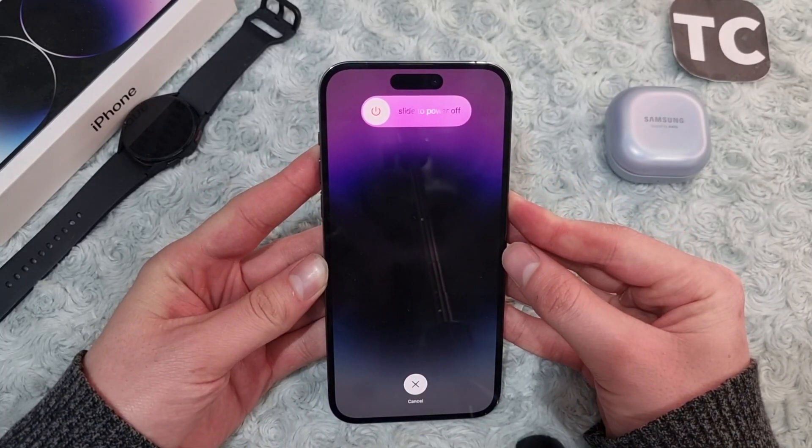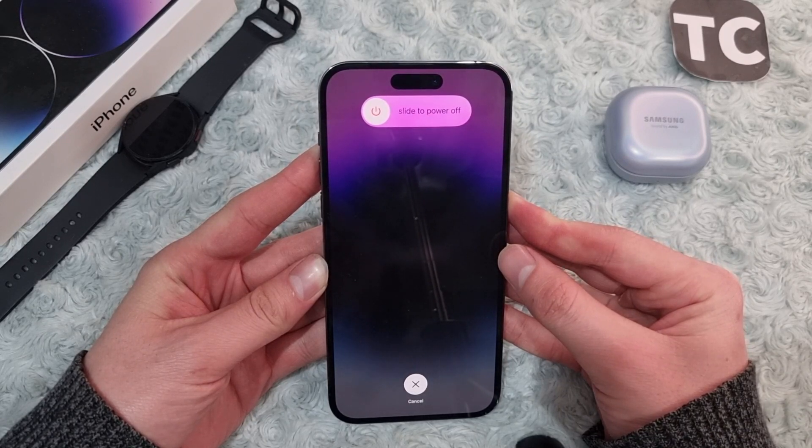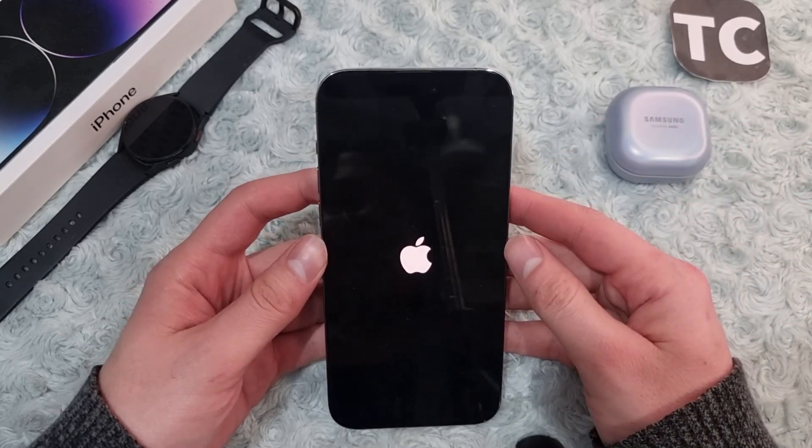You will see the screen showing 'slide to power off' — simply wait until you see the Apple logo. When you see the Apple logo, simply release the side button and wait for your iPhone to force restart.